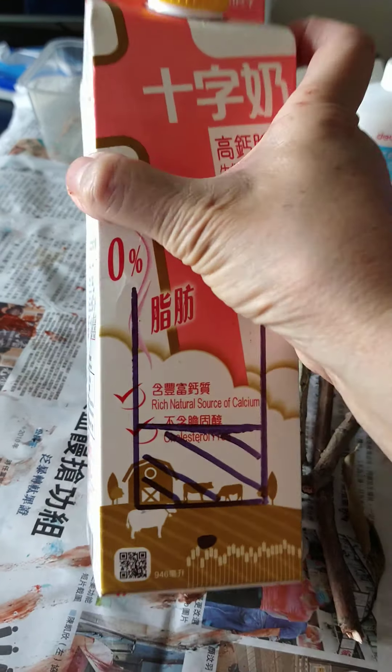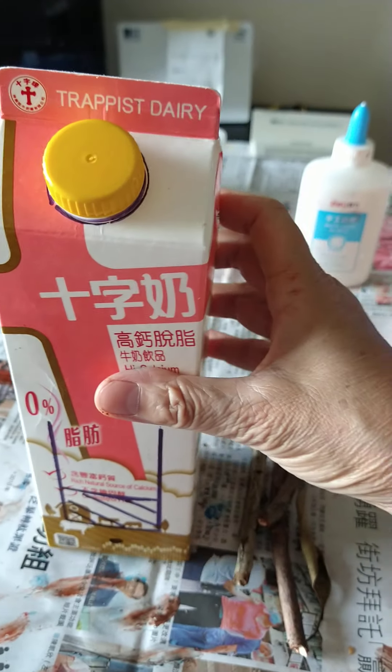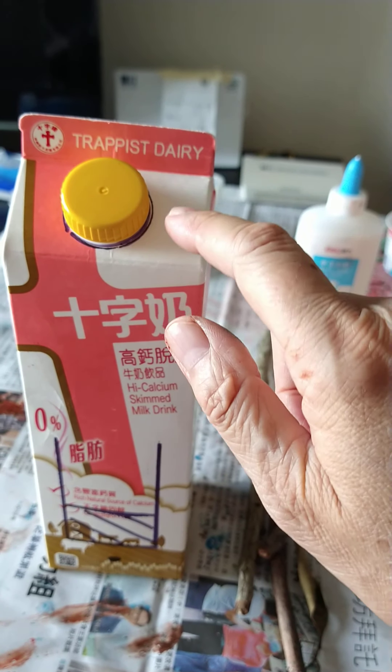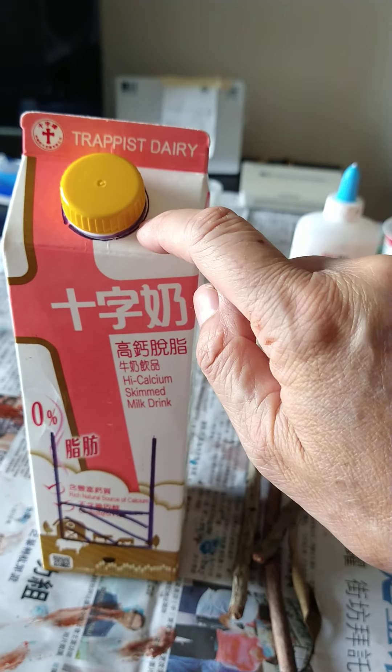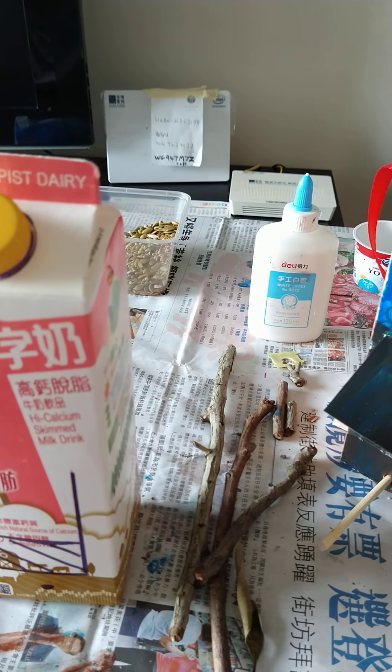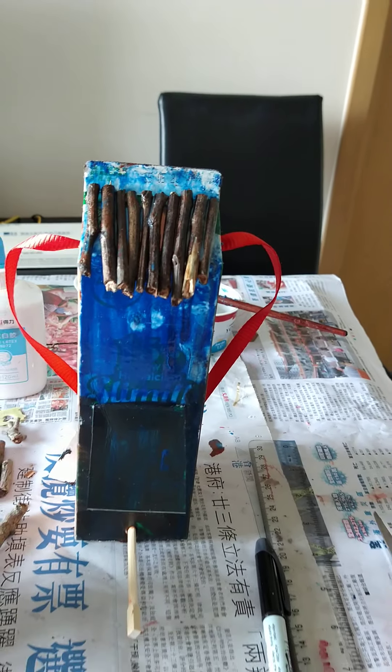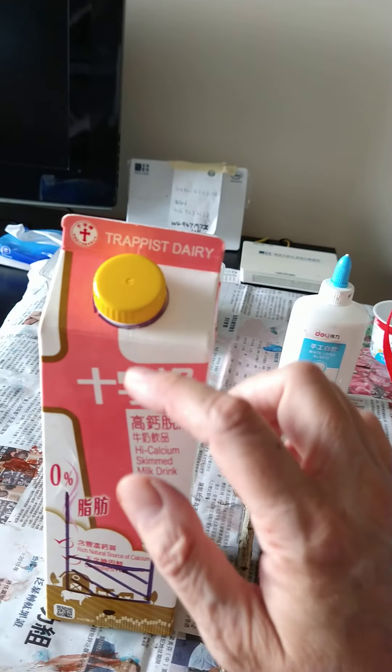On the top you can just keep it like that with the stopper on, or you can cut around it. You'll have to get your mommy or daddy or a friend to cut that for you if you want to make it with the roof like that. So cut the top off.